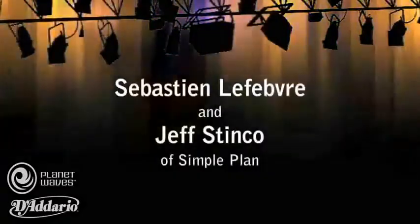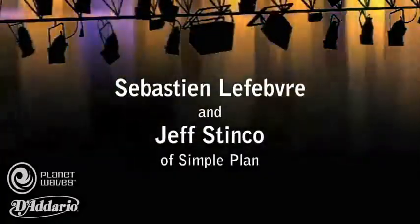Hey, what's up? I'm Sebastian. Hi, I'm Jeff, and we're the guitar players in Simple Plan. We're here in the studio to record our fourth record, that's going to come out early 2011. We're here recording in Vancouver right now, at Van House Studio, and we started in Montreal first.